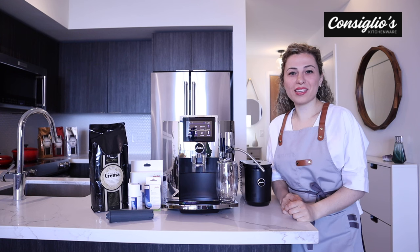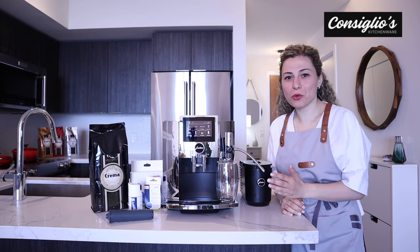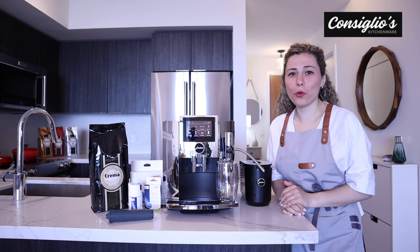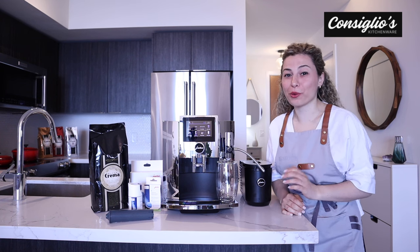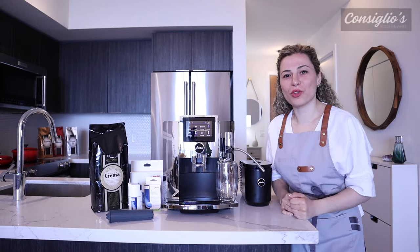Hi, I'm Chef Angie Concilio with Concilioskitchenware.com. Today I'm going to show you how to make every single beverage on the Jura S8 Chrome — it can also be pronounced Jura, both are completely acceptable. Let's jump into it.